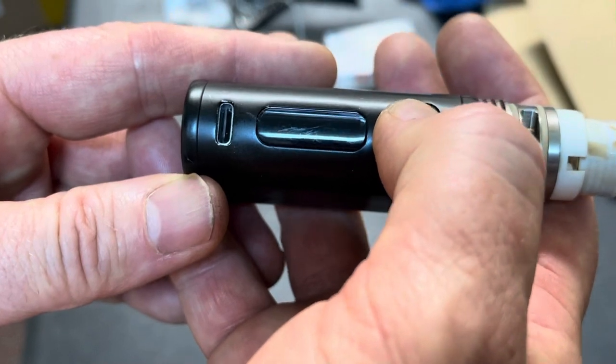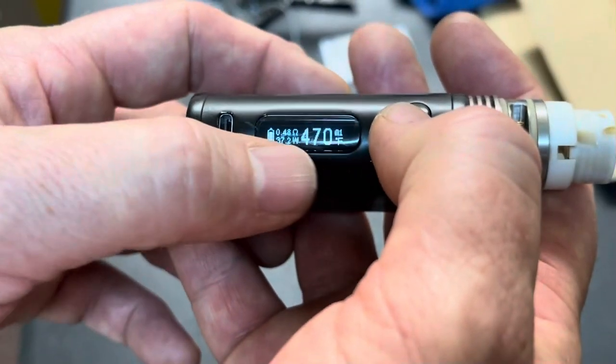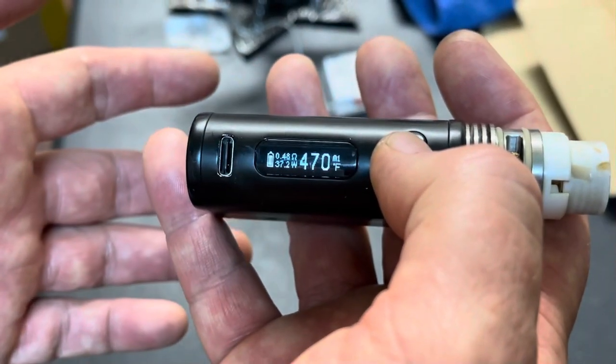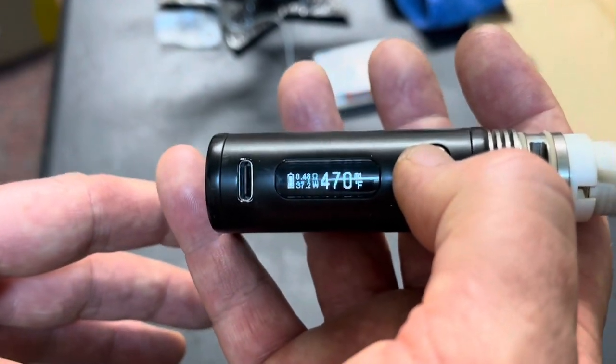Go ahead and turn it back on: 1, 2, 3, 4, 5. And then you're ready to go. Make sure you're in M1 mode, 37 watts, and you have a nice low ohm reading in the 0.4s. If it's like 0.5-something and it's still sitting in temp mode, you're good. And that's all.